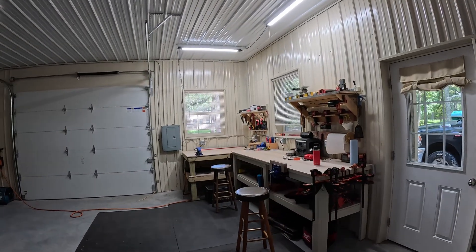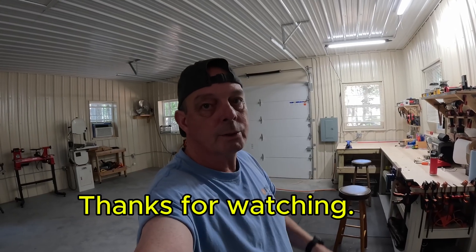Anyway, we got a lot done. Appreciate you guys hanging out with me. We got a lot more electric to run here in the barn, so if you like this kind of stuff, tune in again. I'll see you on the next one. Appreciate you. Bye.